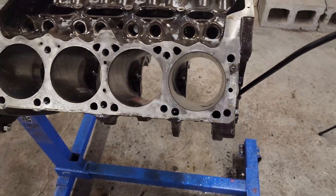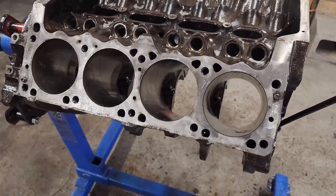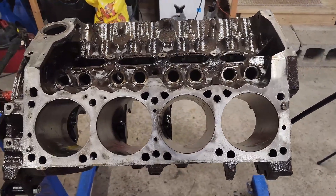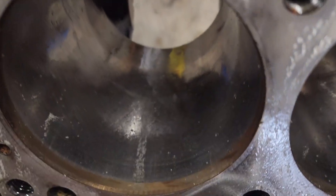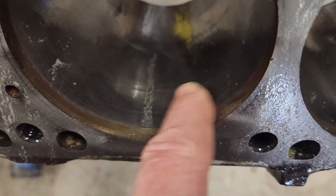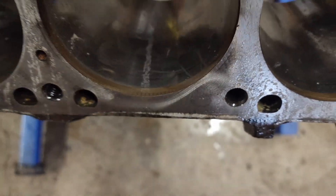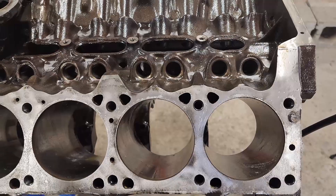There are two more things I see that we need to do to this block to get it ready to put back together. This is not a race build - this is going to be just a weekend cruiser, maybe go to some car shows. So I'm not worried about it being absolutely perfect. However, I do want to take care of some things like this. Remember when we pulled that head off, we had this nice discoloration here on the cylinder wall.